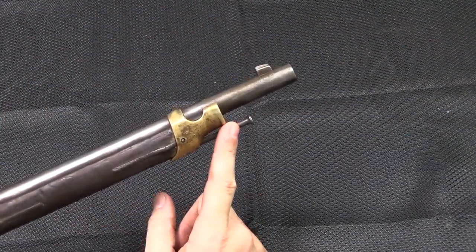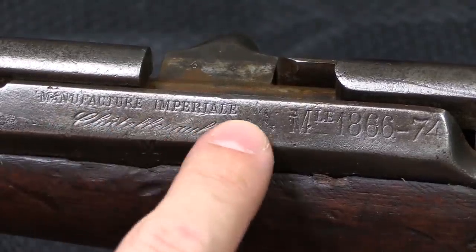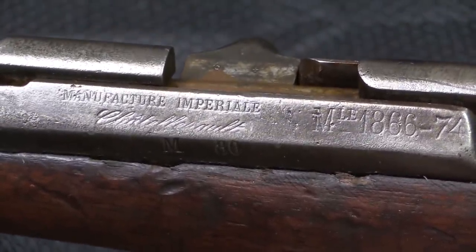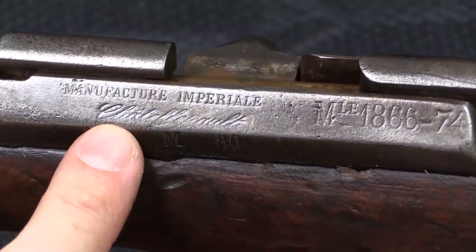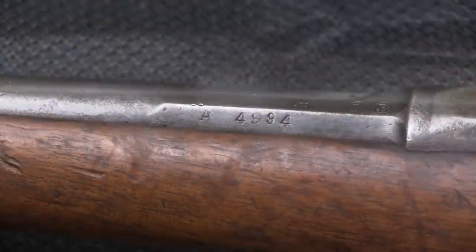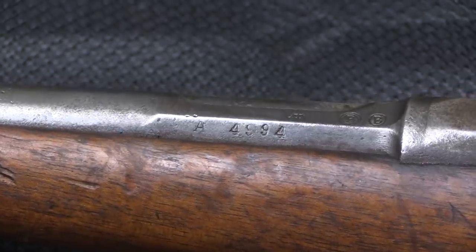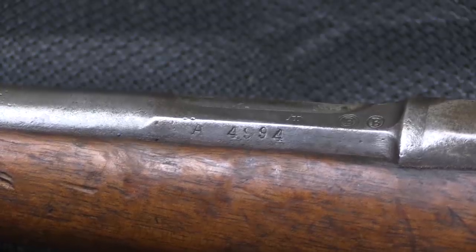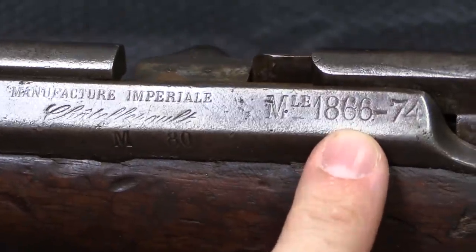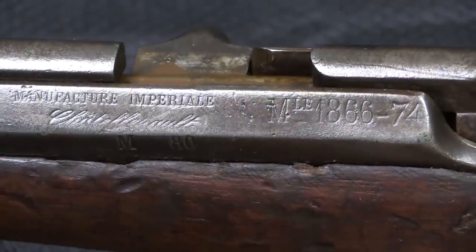And of course there is no bayonet lug. These were issued to cavalry, and cavalry already have sabres — there is no reason they need to be sticking a knife on their rifle. The first guns manufactured were marked 'Manufacture Imperiale,' which means imperial factory or imperial production, because these were done under the rule of Napoleon III during France's Second Empire. They were manufactured primarily by the Saint-Étienne Arsenal, but we happen to have a Châtellerault example here. The A prefix on the serial number indicates Châtellerault production, and this is just under number 5,000. When converted to Gras, they added 'dash 74' because the Gras was the Model 1874 rifle. The original model designation was Model 1866 for the Chassepot.